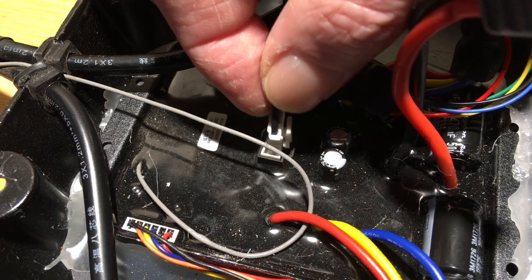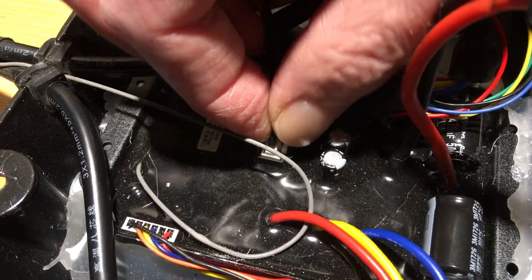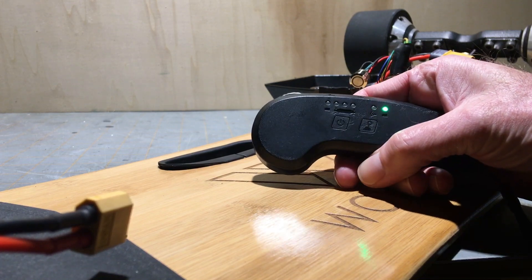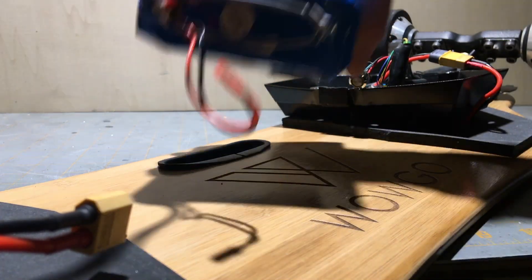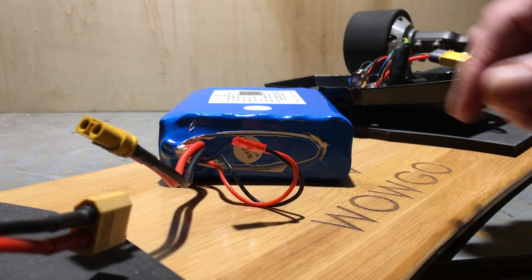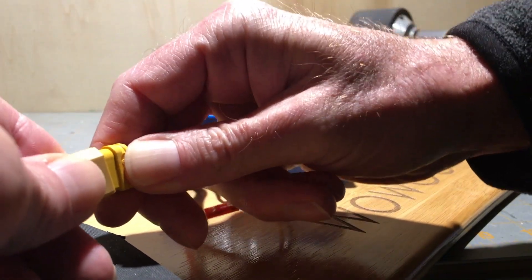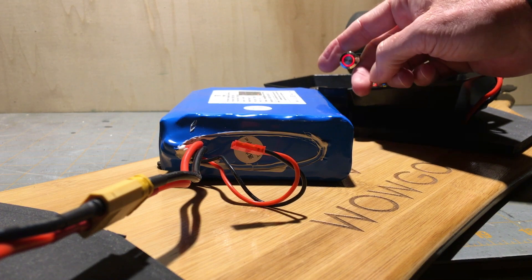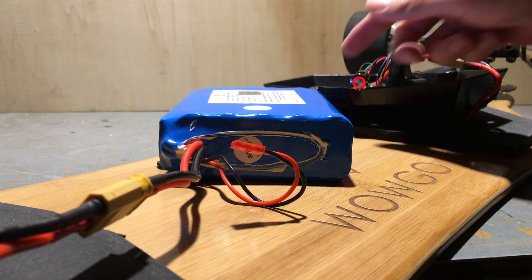With the jumper wire reconnected, let's plug it back in and see what happens. We're going to turn on the remote. First, we're going to test it with the new battery. Cool — it works.